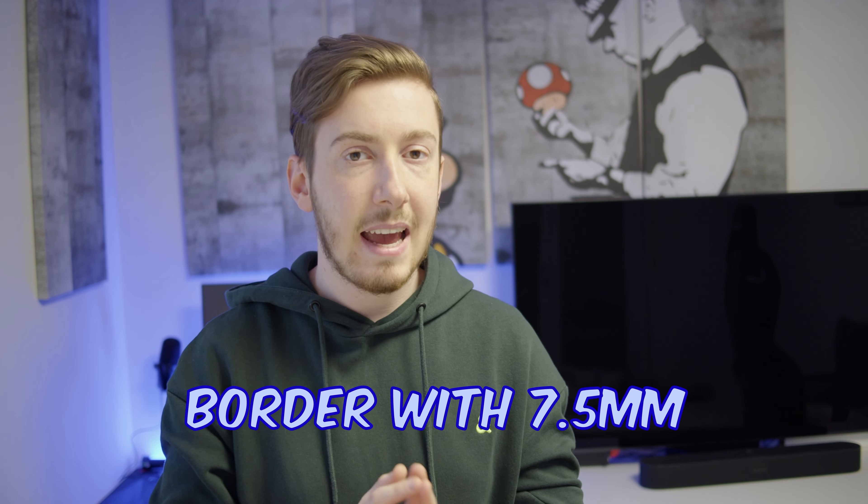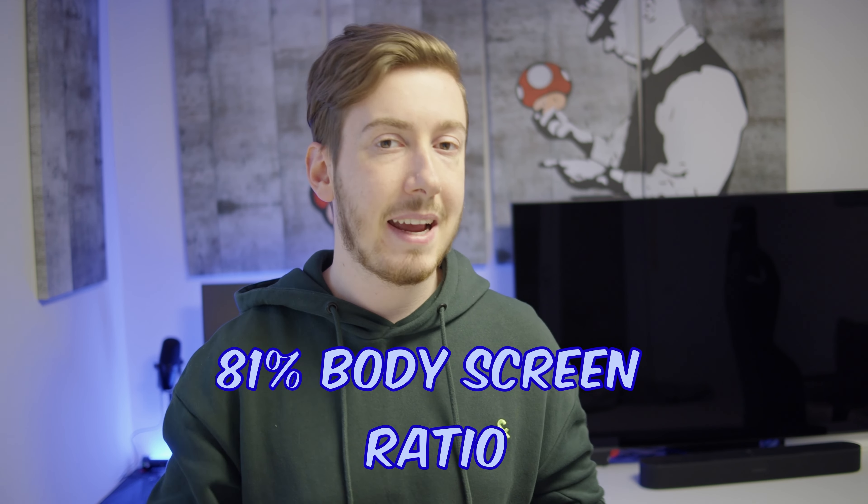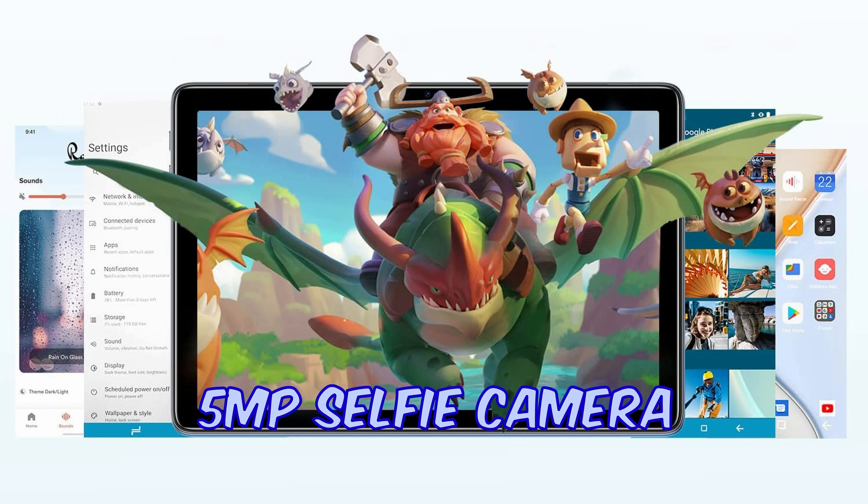The design is really nice as well — it is only 7.5 millimeters thick, weighs 590 grams, and has small borders giving you an 81% screen-to-body ratio. The front camera is a 5 megapixel camera, which isn't the greatest, but the rear is considerably better — a 13 megapixel back camera that works well for landscape shots or scanning documents. All in all, this is a really great tablet for the value.